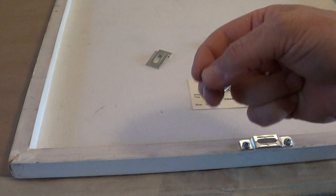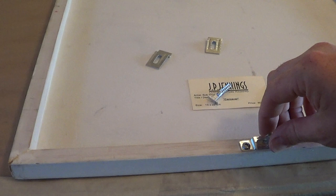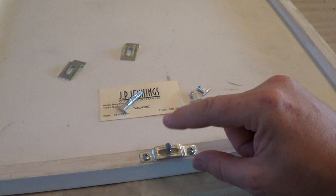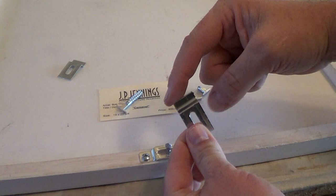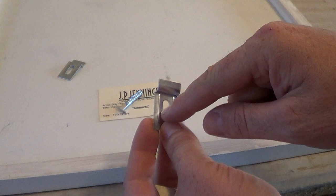When you go to locate your picture on the wall, you simply set one of these little center points into the bracket, give it a little twist to lock it in place. When you line the frame up on the wall and give it a little bump, that little point will mark the center of each bracket position. The top edge of the wall bracket lines up more or less with the center of the frame brackets, so you just offset that mark down, and that'll locate exactly where to anchor with the wall hardware.